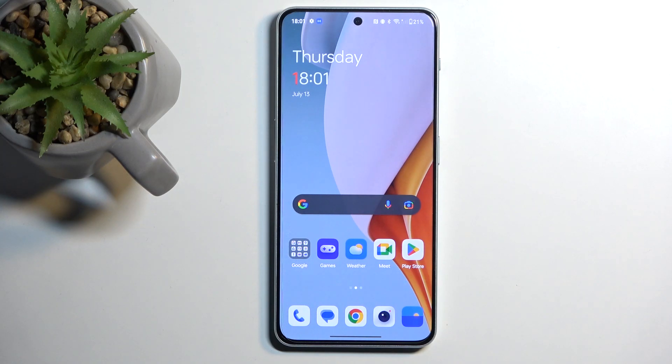Welcome. This is a OnePlus Nord 3 and today I'll show you how we can enable and also set up your portable hotspot.